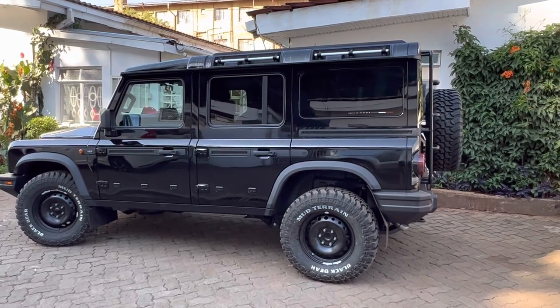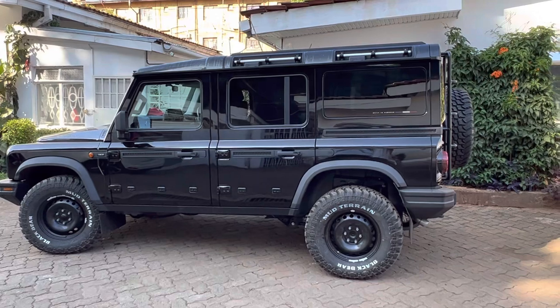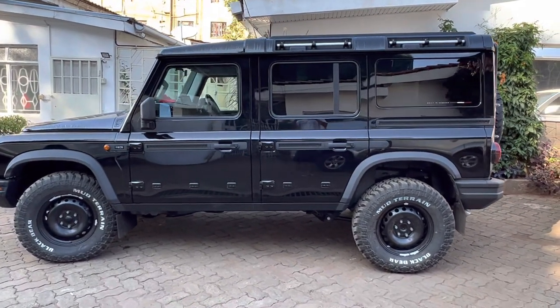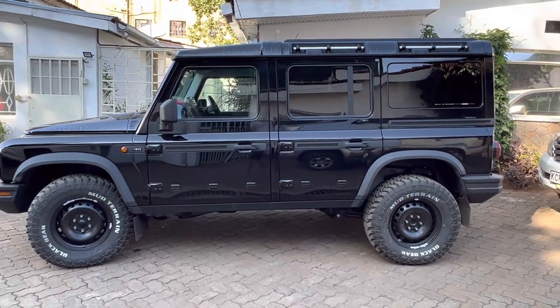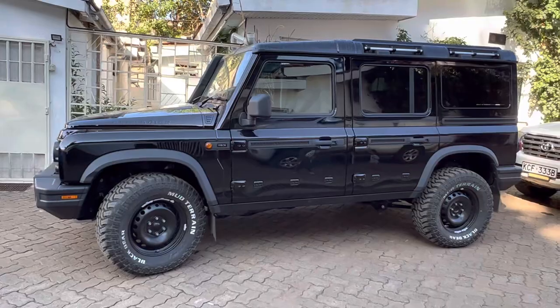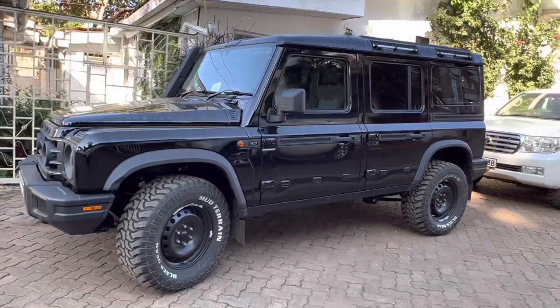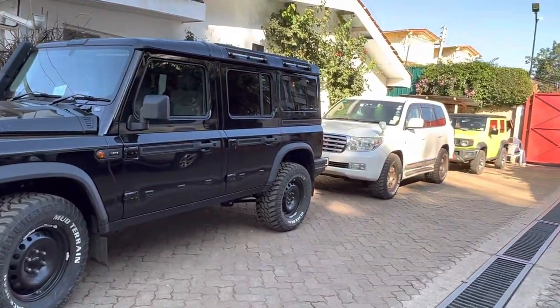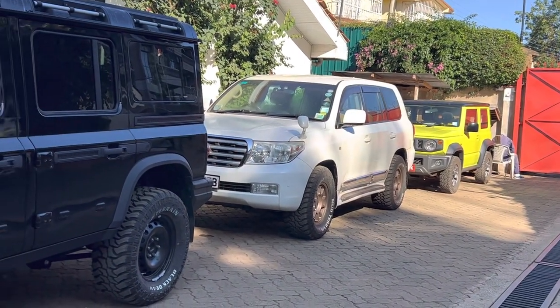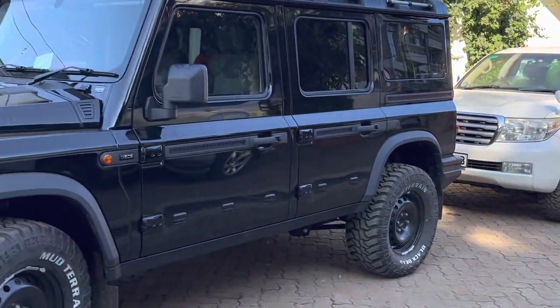Here's a clear video of the 285 70 17 mud terrain. I got the exact same setup on my 200 — sorry, on the Gemini. I've got my kids with me.